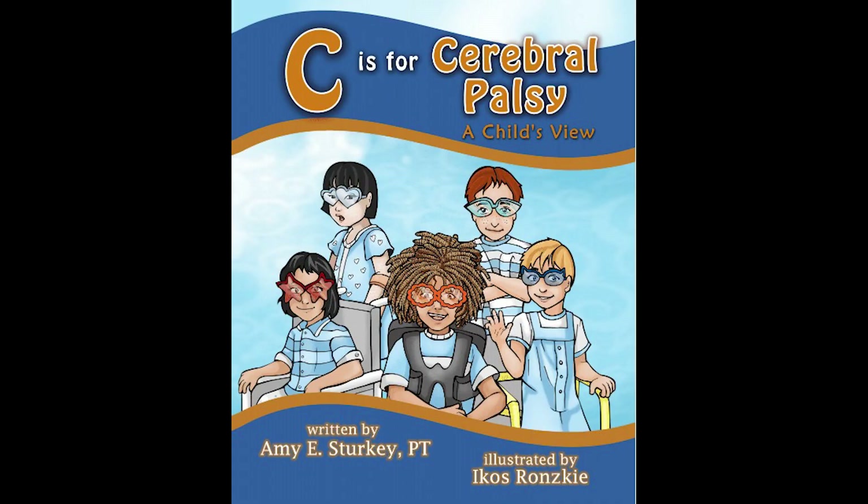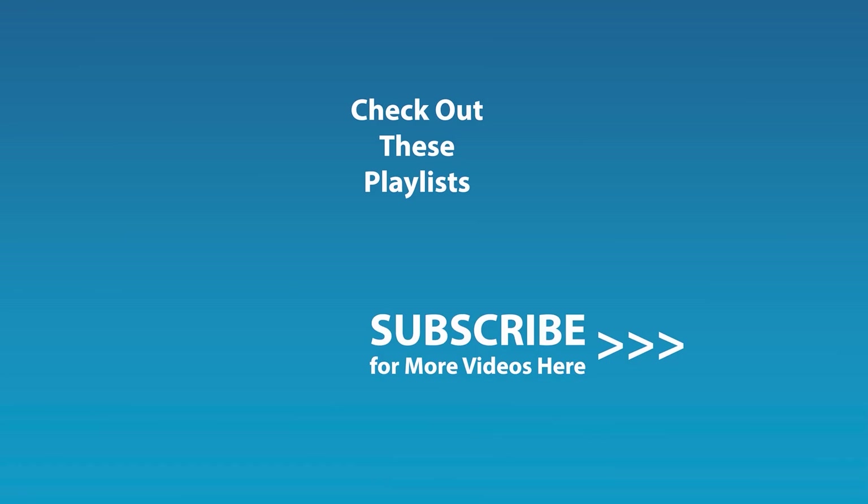If you liked this video and would like to be notified by email when the next video comes out, click the subscribe button here and click the golden bell icon, and ensure notifications are enabled on your account.